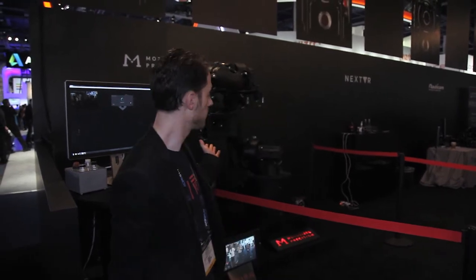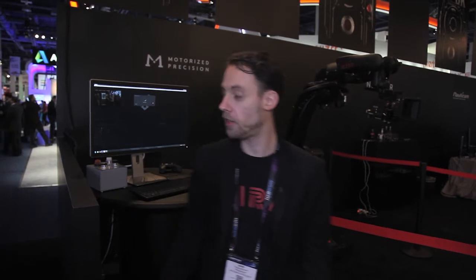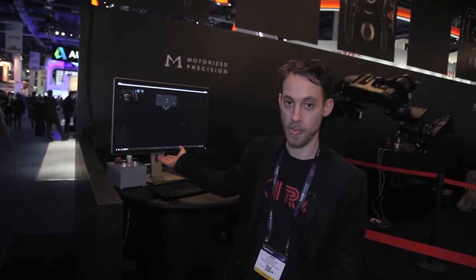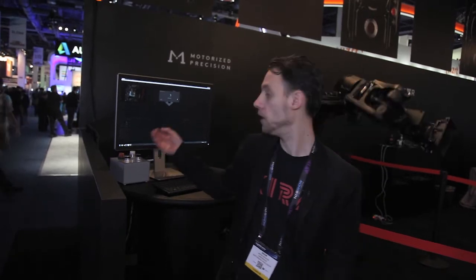Behind me is Cura, our high-speed cinematic robot. Partnered with Cura is our software that we wrote from the ground up called MP Studio. MP Studio was designed by people in the industry, for people in the industry, to be simple, intuitive, and easy to use. I'll give you a tour and show you what it's like.